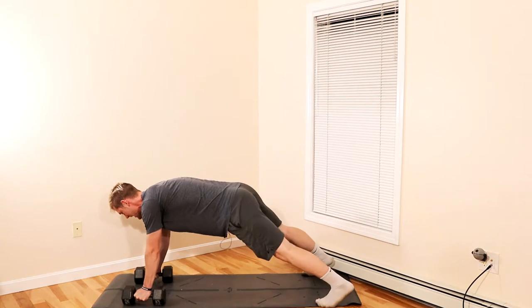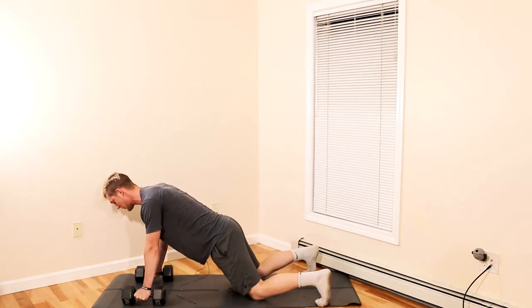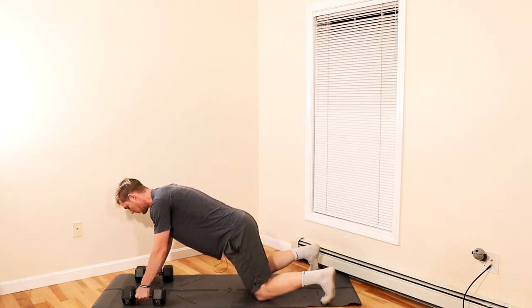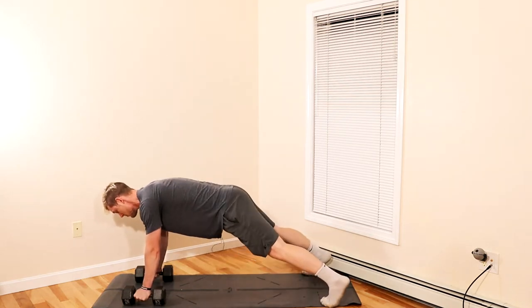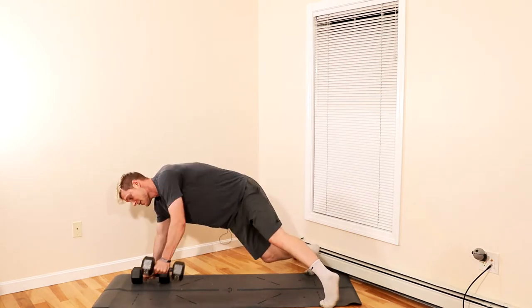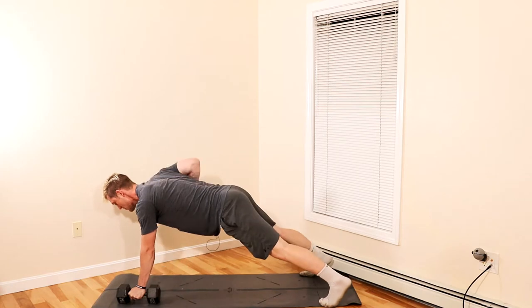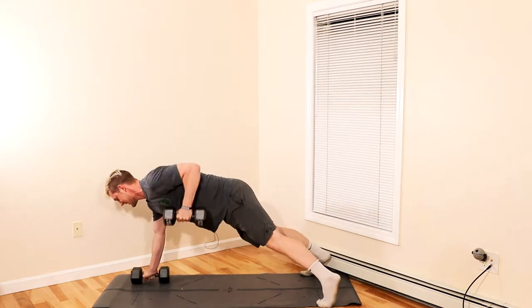In between rows you can hit a push-up. You can also do this from your knees if you want to build up to the full version. As you row the weight up, make sure your hips aren't going side to side — keep them nice and level. That is how you do the renegade row.